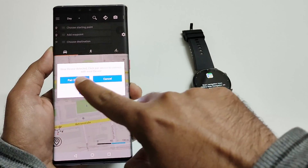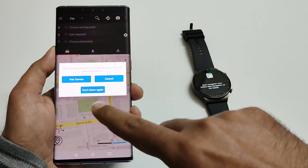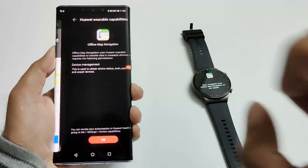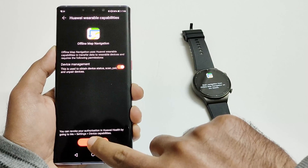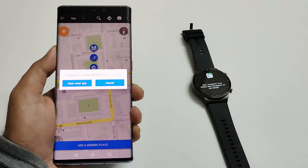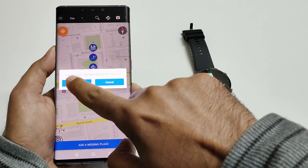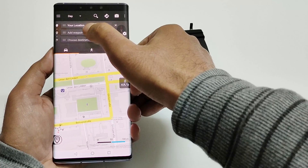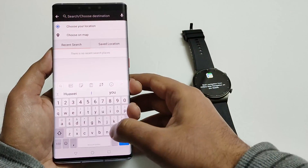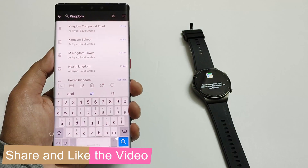After that you will get a notification that a weird device is detected. Just tap on 'Pair Device' here, then give the device management permission and tap on okay. Once again it will ask you to open the viewer application — tap on this. Now you can select the starting point, ending point, and the route, then start the navigation on your smartphone and it will be synced with your Huawei Watch GT2 Pro.